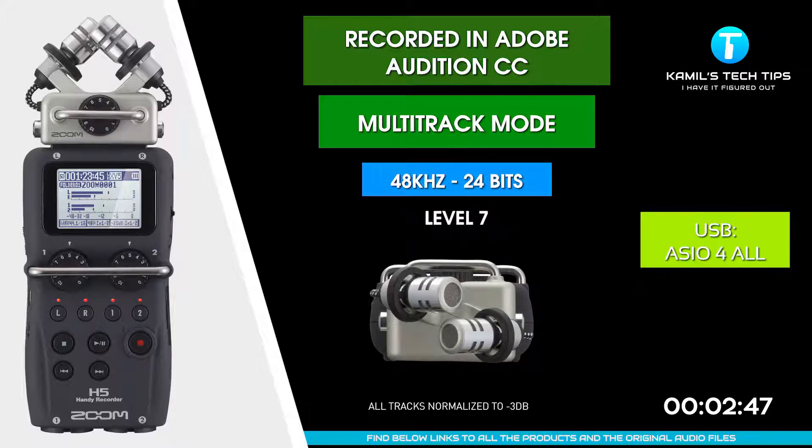Again, I'm recording on Zoom H5 — ASIO for All drivers, 24 bits, 48 kilohertz. I've managed to get the latency very low. I'm expecting the same results regarding noise and quality as with the other options.